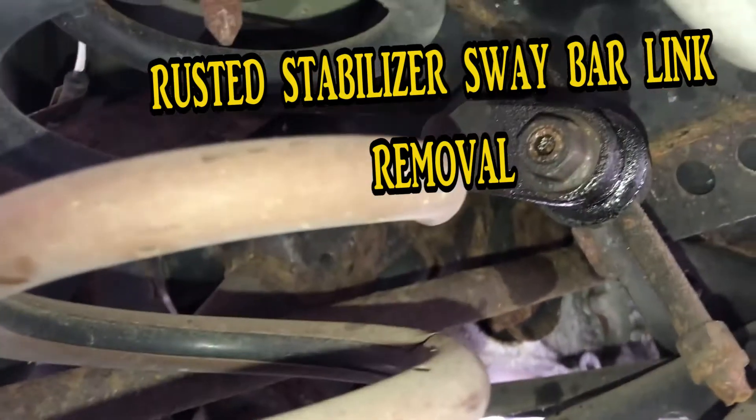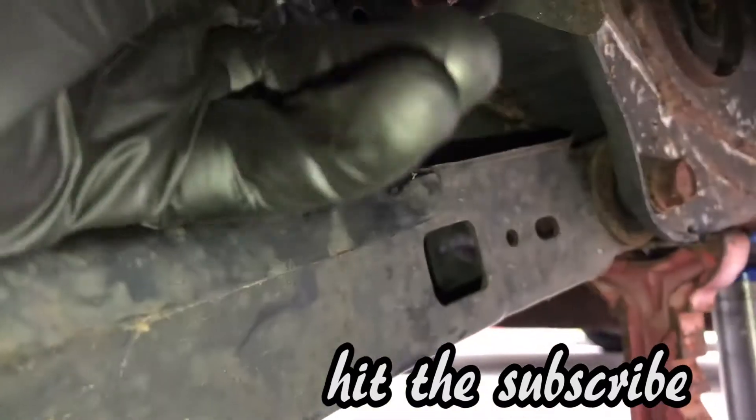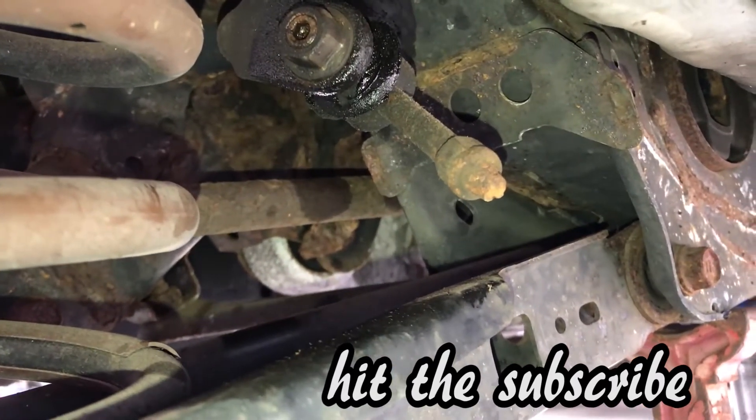So right now I'm going to be trying to pull this sway bar link off. As you can see, it's all rusted and broken. This is what the New York weather does though.